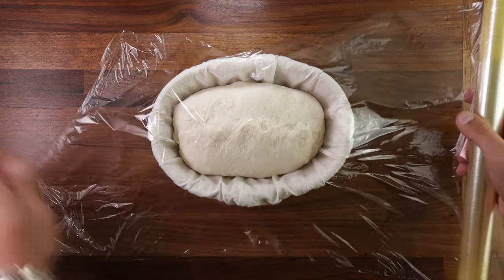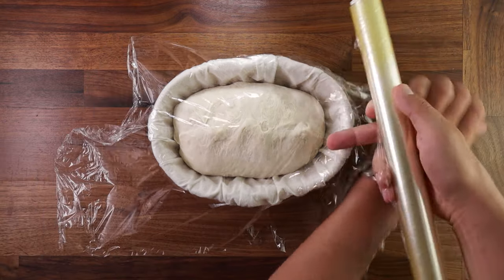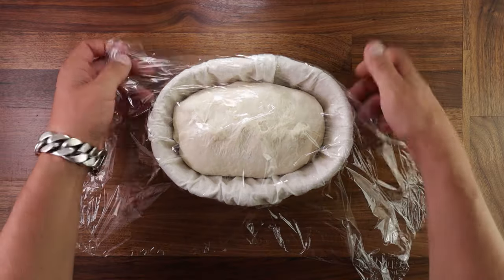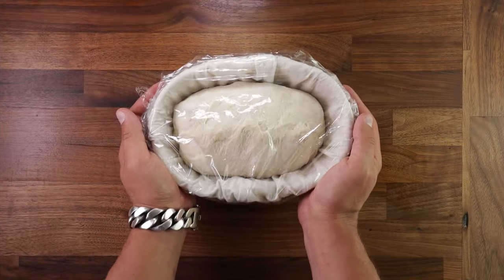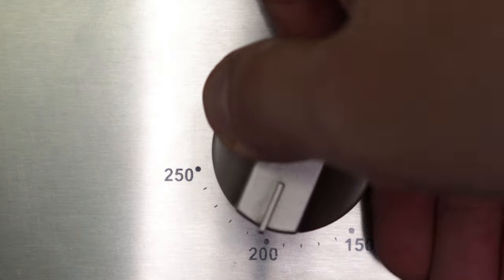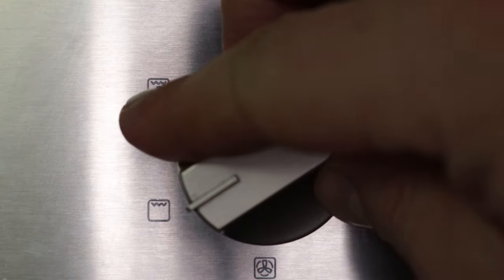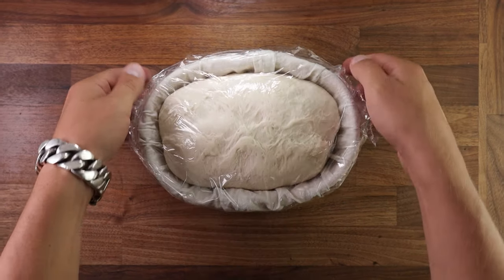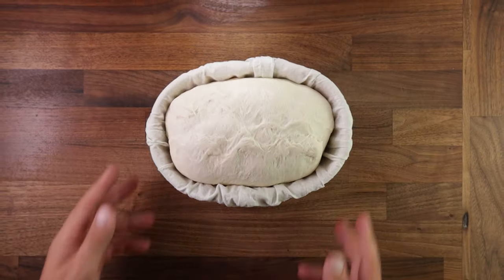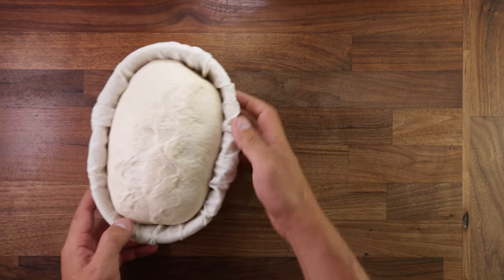Cover it up and we'll leave it to proof. Depending on how lively your dough is, this may take 35 to 45 minutes, or it may take longer. During the final fermentation, preheat your oven to 220°C, no fan, and also preheat your baking vessel. And look at that — it's puffed up beautifully. Now it's ready to be baked. See that wobble? That's what you want.